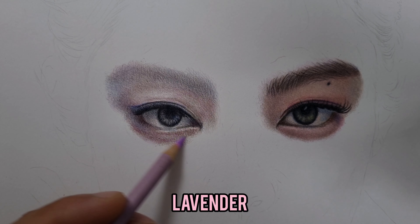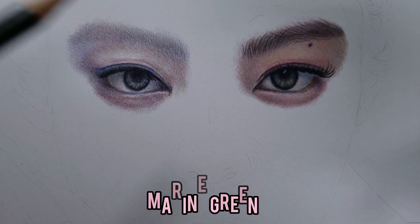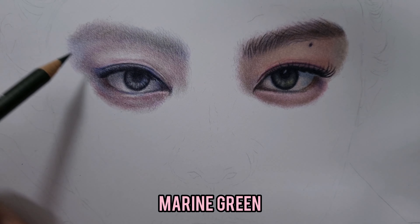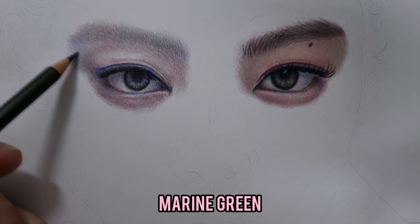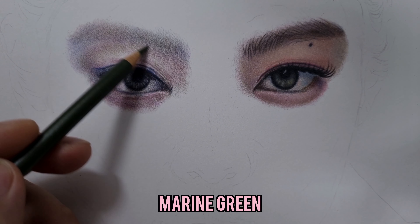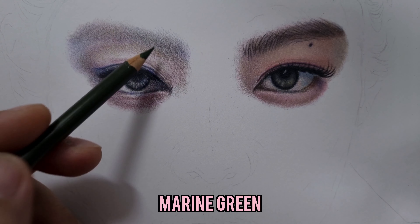Now I'm going to add and layer this beautiful Lavender color. You should also have Lavender on your palette when drawing with colored pencils — it's very useful for skin tone. I want to put just a very light layer of this Lavender, with a nice concentration here on the eye bags. Now I want to put just a gentle, delicate touch of dark green — I think this is Marine Green — and it will make the skin tone more realistic.